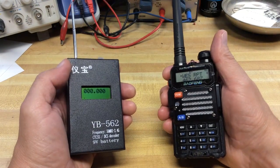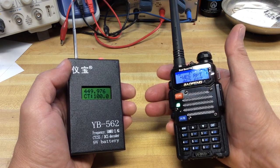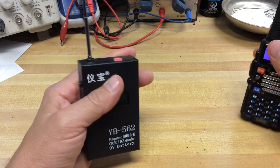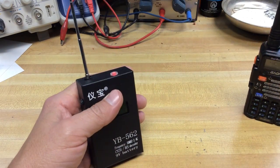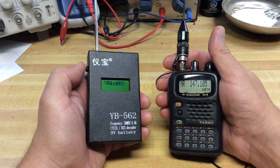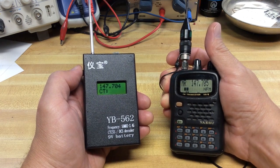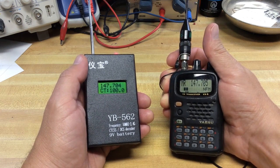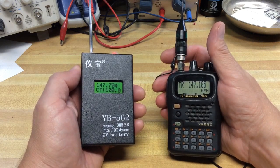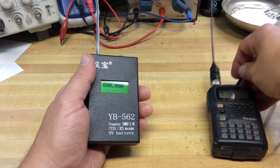And let's try another repeater here — another transmit frequency: 449.975. If I were to extend that resolution out, it would probably show a little more accurate frequency. The red LED lights up on top if it detects a tone, which it did there. And let's try another repeater with a different radio. 147.705, I'm transmitting on. There's the 100 Hz tone. And that's basically why I got this device — to detect what tone it is.